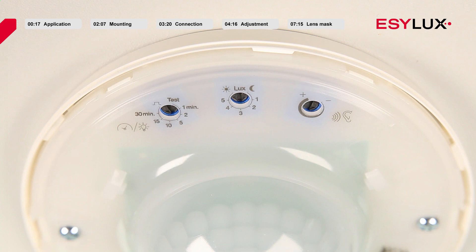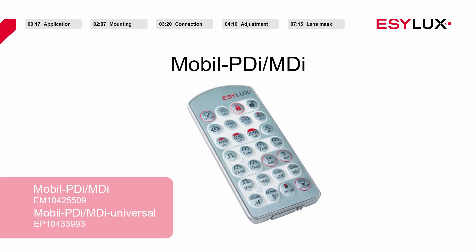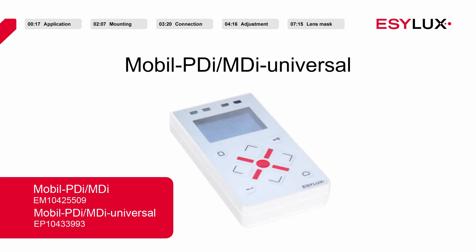To achieve the most precise parameter settings, we recommend the remote control mobile PDI MDI or the mobile PDI MDI Universal.